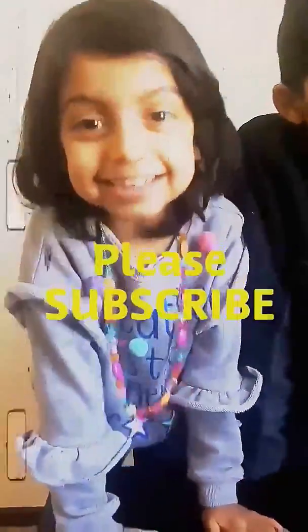If you like this channel, please subscribe.